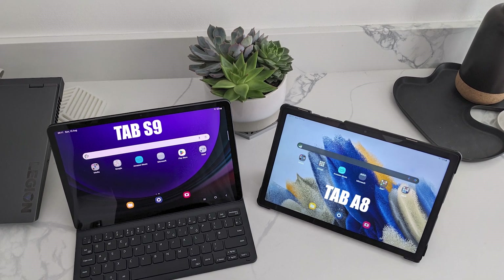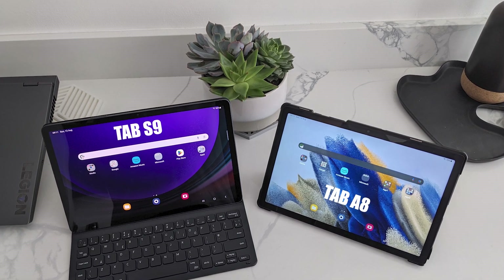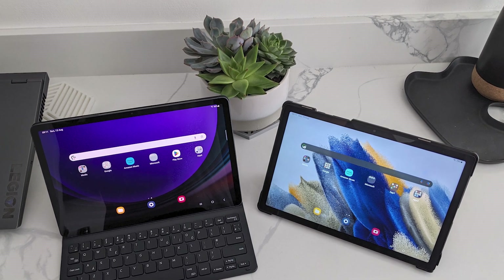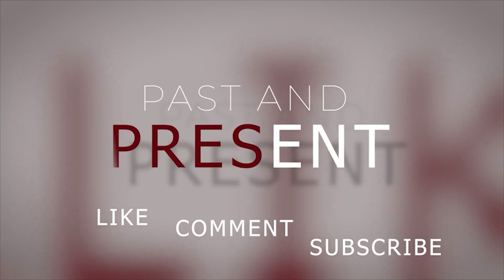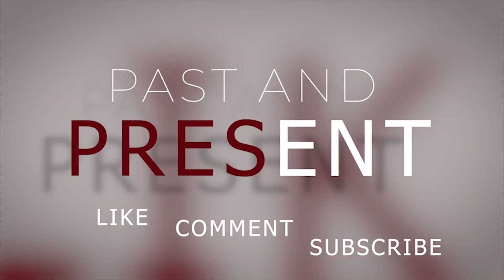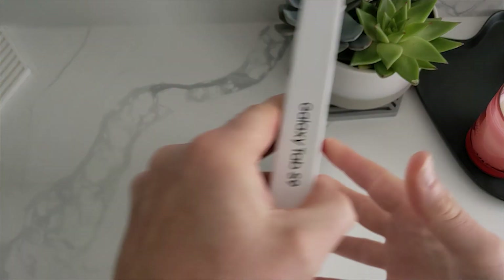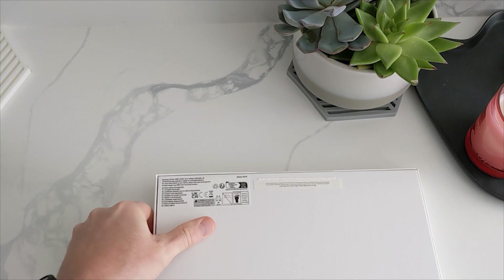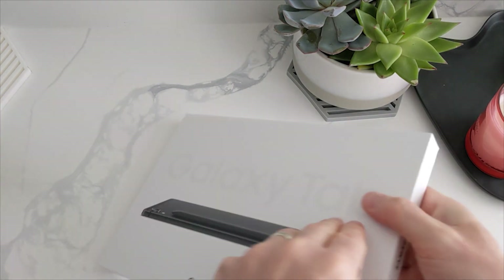The new Galaxy Tab S9 going up against the budget-friendly Galaxy Tab E8. Just a quick unbox of what you're actually getting here — I won't go on showing you anything you've more than likely seen already.